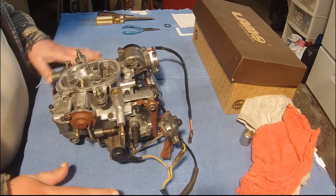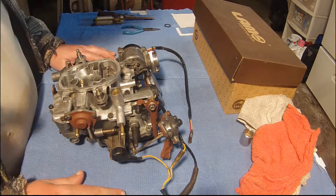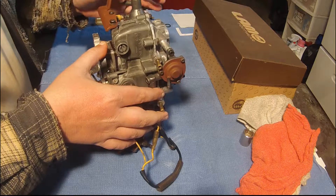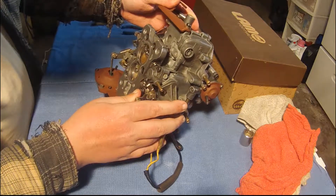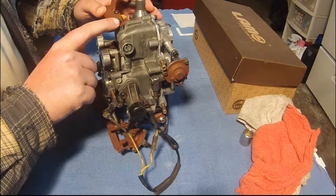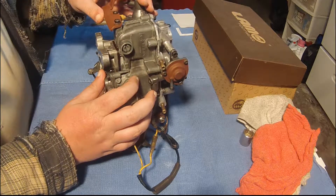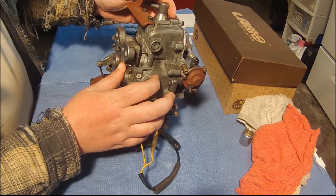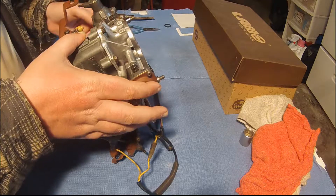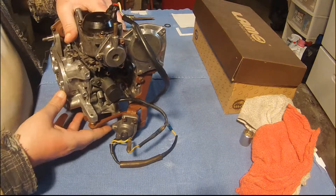I ended up losing a whole bunch of footage — I have no idea where I put it. Where I left off was right before I did the choke. I needed to put one of these brackets on, and the screw actually bound up in the threads and broke. I ended up having to drill out that hole and put new threads in. It seems to have worked, so hopefully I didn't get any metal filings in the carburetor.